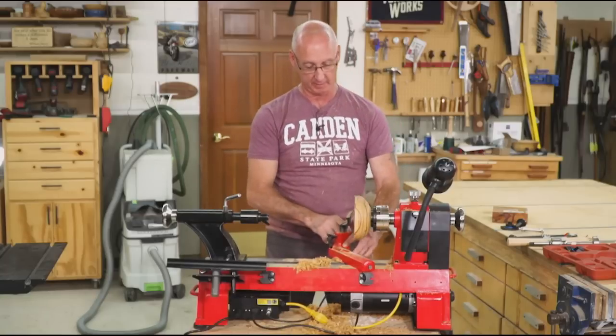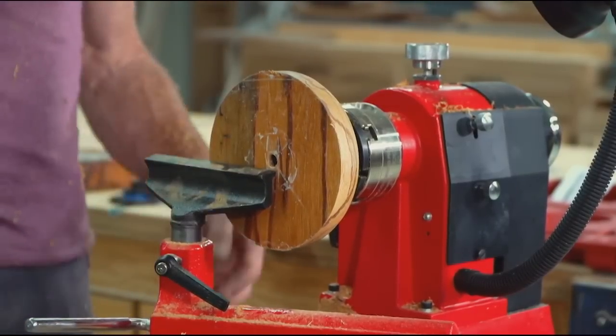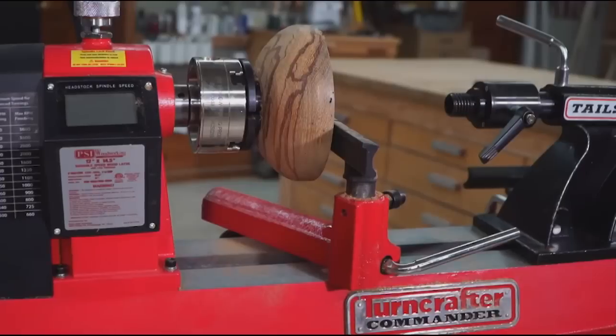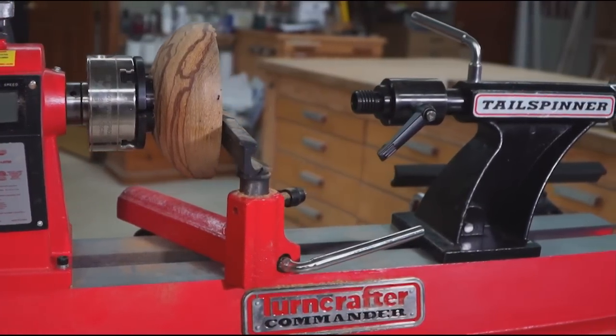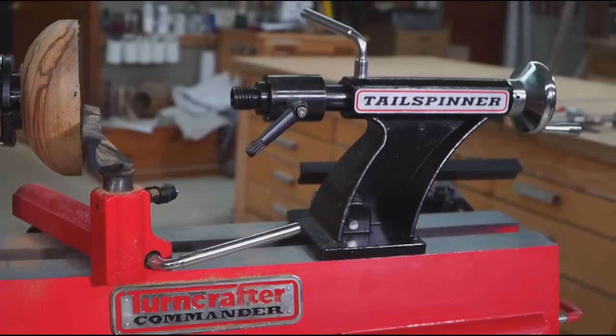At this point I can come back in to start hollowing. The thing with the tail spinner is that once this is in your shop, you're going to see more and more applications where you can take advantage of what the tail spinner does. So cool product from Penn State — cool addition to the lathe.